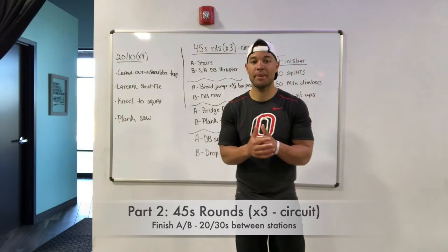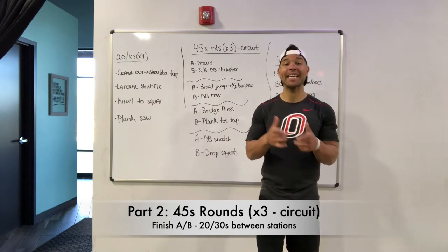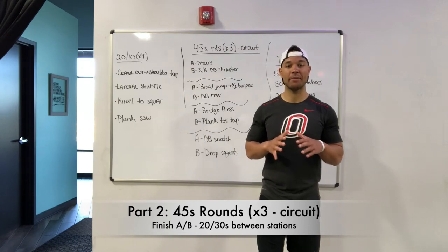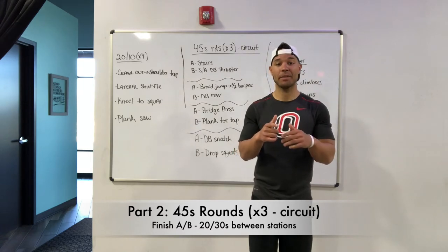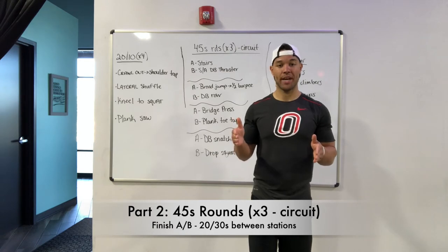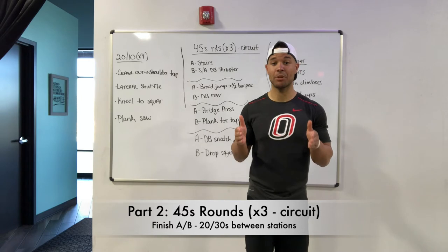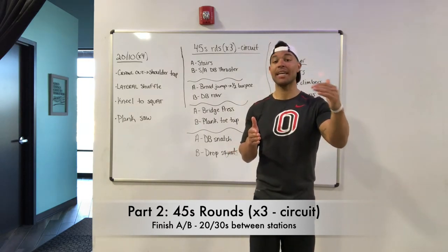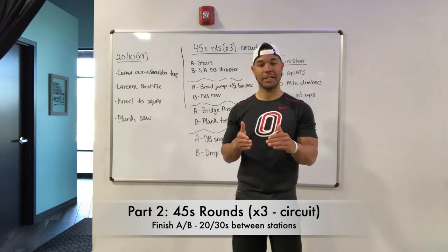So our circuit today — super excited about this one — 45 second rounds back to back. You've got an A and a B exercise at each station. These ones are geared to just keep your heart rate up in between stations. So you're going to finish station one, and in between stations it is entirely up to you: either 20, 25, or 30 seconds of rest. That 10 second difference between 20 and 30 may not seem like a big deal, but I promise you it is. So 45 seconds of A, 45 seconds of B, and then either 20, 25, or 30 seconds rest, and then move to that next station.